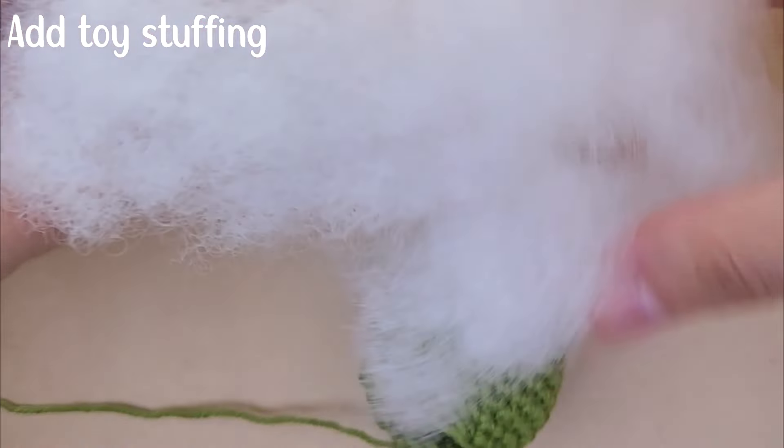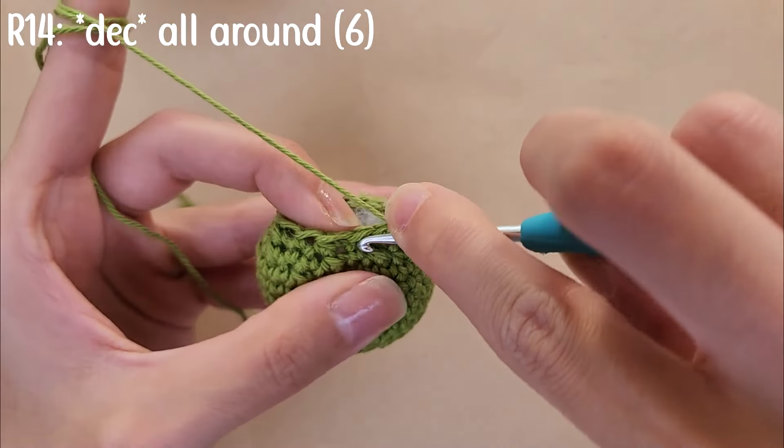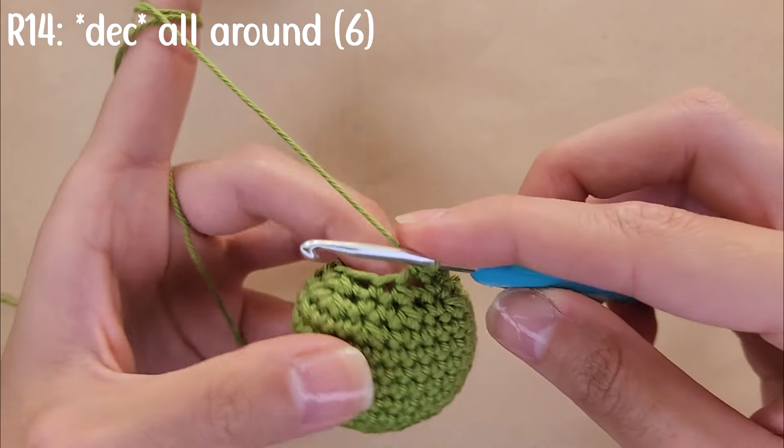Before continuing with the rounds, add your toy stuffing. For round 14, decrease all around and by the end you should have a total of six stitches.